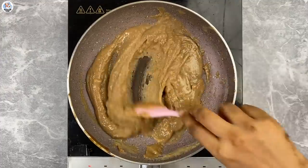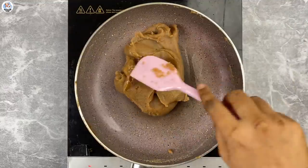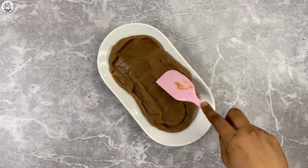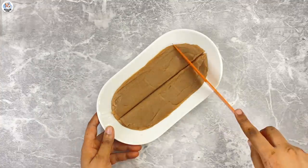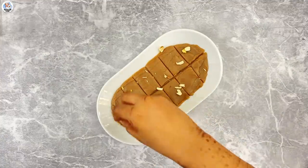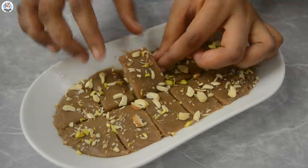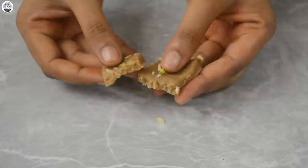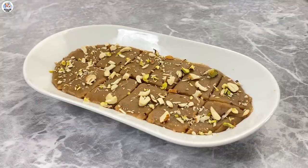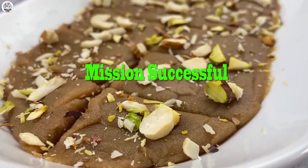Cook until the liquid mixture turns into a halwa, which surprisingly took only 5-10 minutes — usually halwa or barfi takes an hour to make. Keep stirring continuously and cook till it leaves the pan. Transfer into a tray, flatten it out, and cut into small pieces. Garnish with chopped nuts. It's too soft to hold, so let it set in the refrigerator for 30 minutes. Wow, that is so good — it actually feels like I'm eating softened Parle-G. I absolutely loved it. It's so easy to make, very delicious, and very nostalgic. So definitely give it a try — it was a big hit.